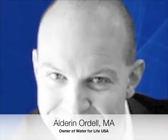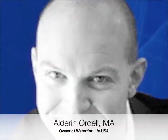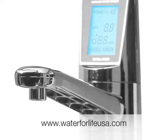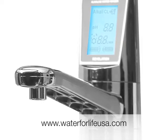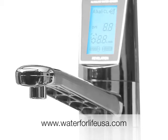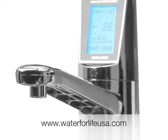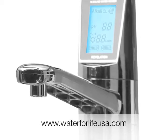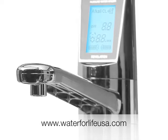Hi, my name is Aldrin Ordell, and I'm the owner of Water for Life USA. Water for Life USA is the exclusive distributor for EOS water ionizers, which are the top-rated water ionizers on the whole market. So if you're looking for a premium water ionizer to install in your home, please visit www.waterforlifeusa.com.